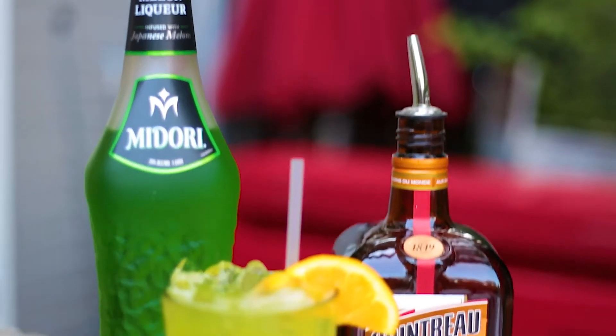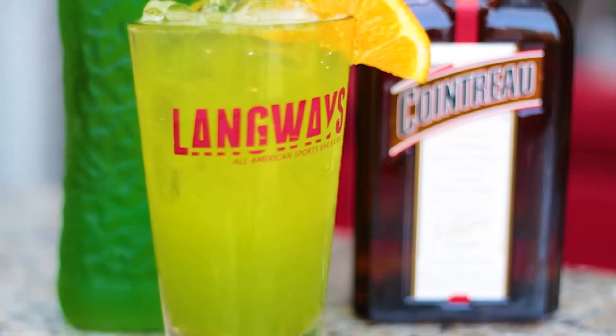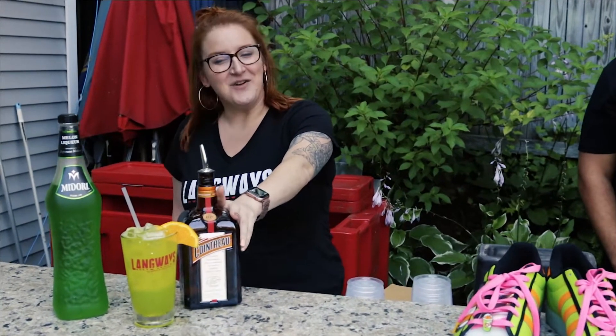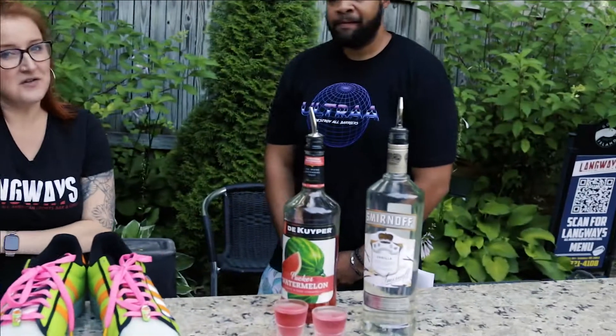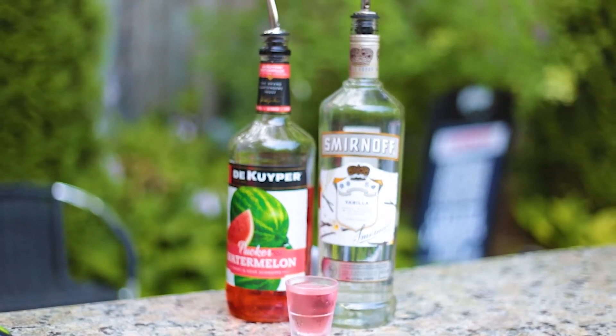Can you explain what you put together with these lovely drinks? So the inspiration for the drink was lime green and orange featuring the shoes. I did two ounces of Midori, then an ounce of — I can't ever say this — a little bit of sour mix, shook it, and then topped it with some orange juice. For the Laced Up Shot, we just did some puckers, an ounce, and then an ounce of vanilla vodka, shook it, and chilled it over into the shot.